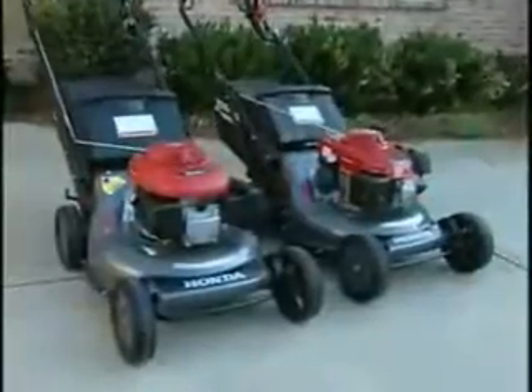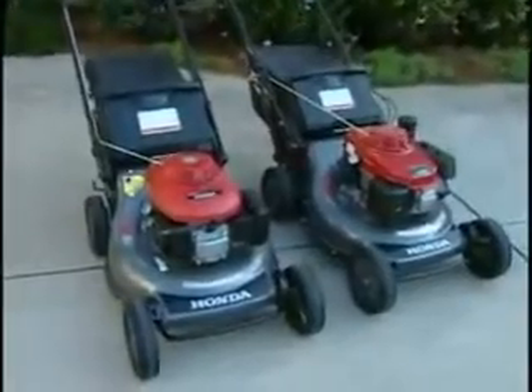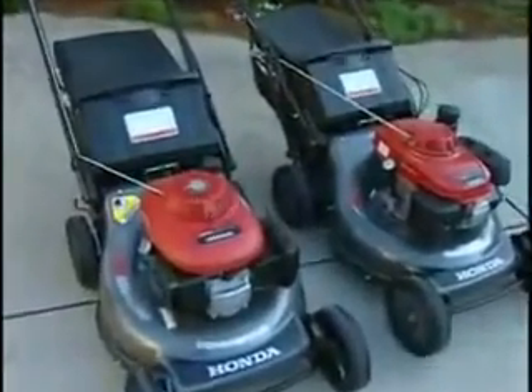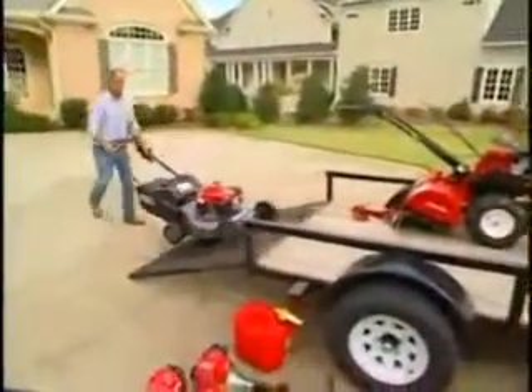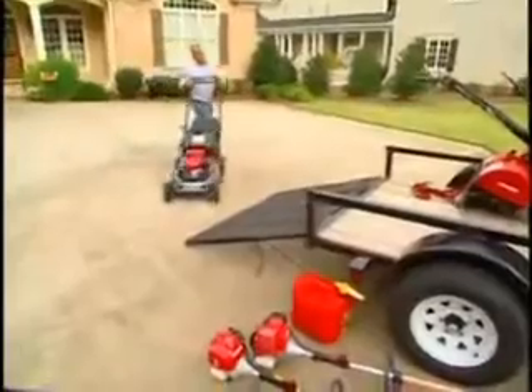The HRC series features two models: the HRC 216 PDA push mower and the HRC 216 HXA hydrostatic mower. Both focus on the features that professional users want, with commercial grade quality across the board.